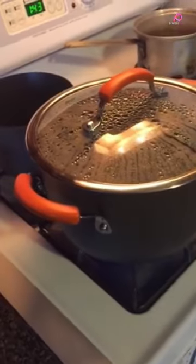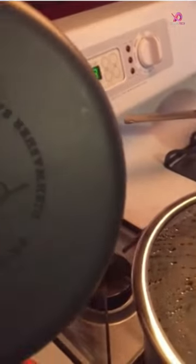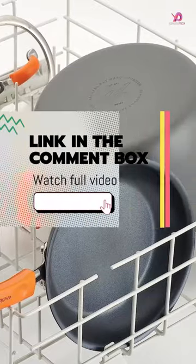With its hard-anodized construction, this nonstick pot and pan set boasts durability and swift, even heating. The sturdy double-riveted, grippy handles easily maneuver the pots and pans from the stovetop to the oven.